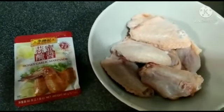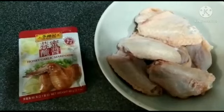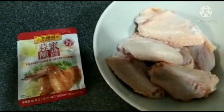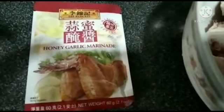Hi guys, today's vlog is I just want to show you how to cook the honey garlic chicken wings. We need only the chicken wings and then the instant honey garlic marinade — it is a Leekom key plant.